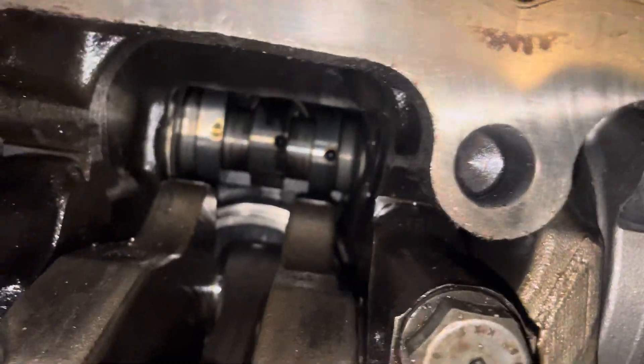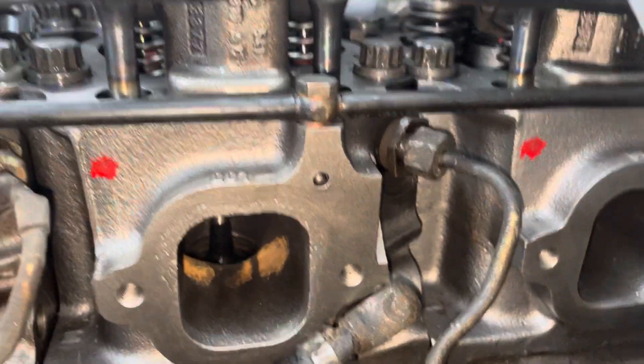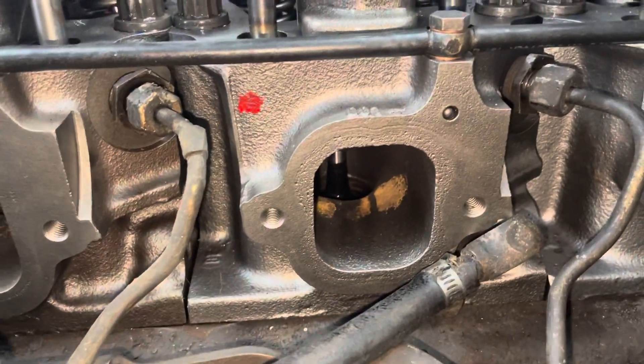Rebuilding an MBE 4000 — it's a great thing to do, but it is not a great engine in my opinion. They have a lot of coolant issues that are very complex. When you rebuild her, I normally put brand new heads, because they have updated head gaskets that are thicker. If it's not already updated, at least put new valves and valve seats, all resurfaced, especially on an EGR engine. We are actually going to have the injectors tested, but I'm going to eventually put new ones in when they come in.